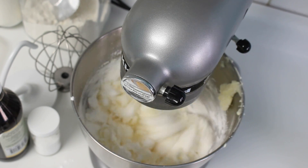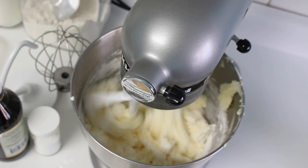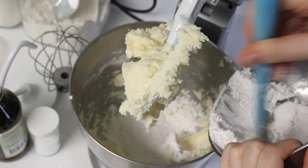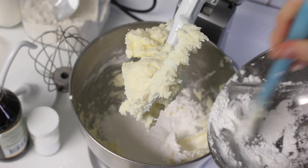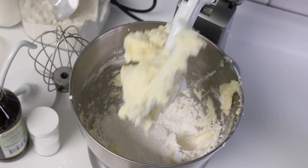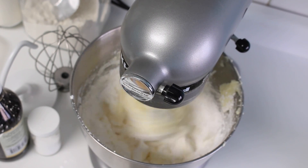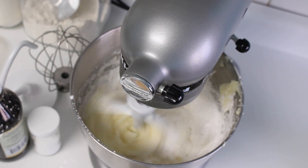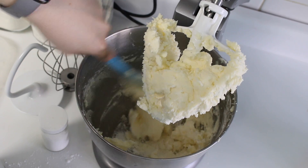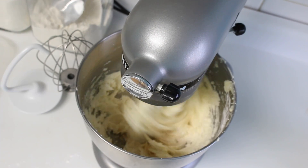Once you have all of the powdered sugar added, mix it for about 30 seconds. We just want to incorporate it — I don't want to overdo it. I don't really like to sift my powdered sugar because the brand I buy is already fine enough. If you are having problems with clumping, then go ahead and sift it next time. After it's mixed, make sure you scrape down the bowl, especially the bottom, because things tend to get stuck in that bottom part.